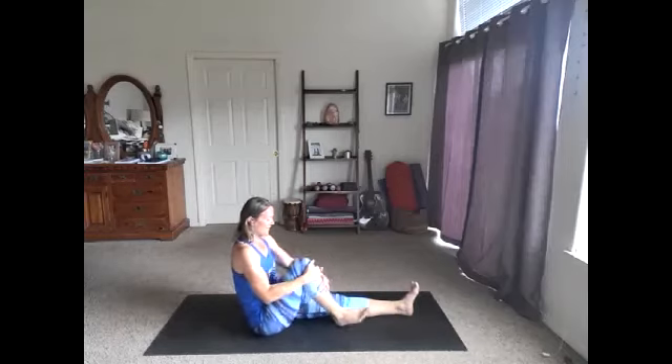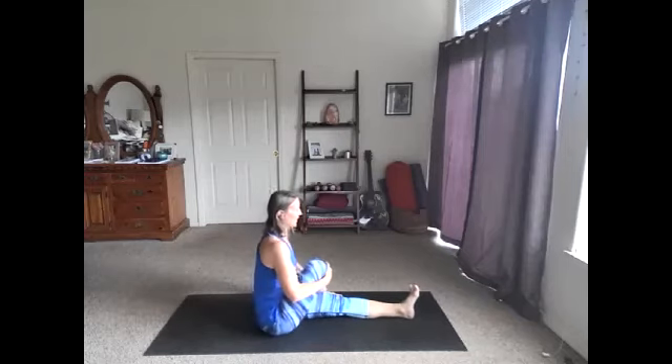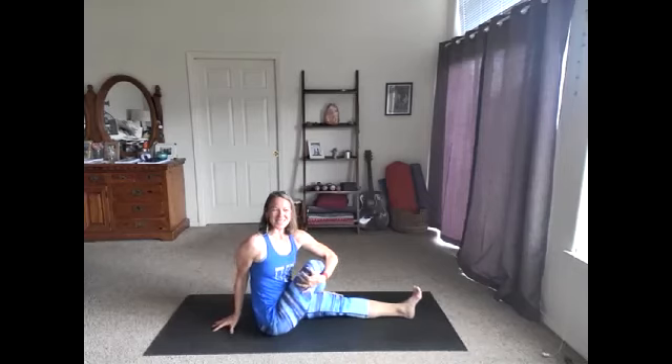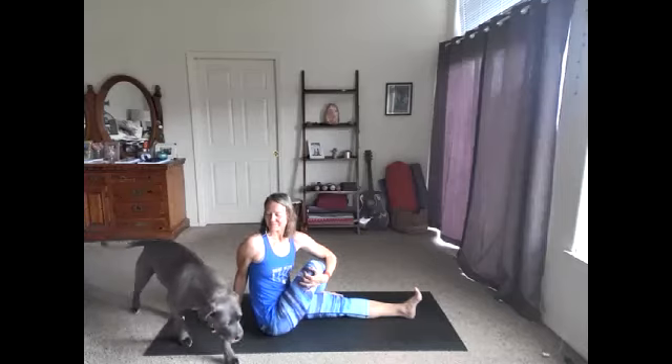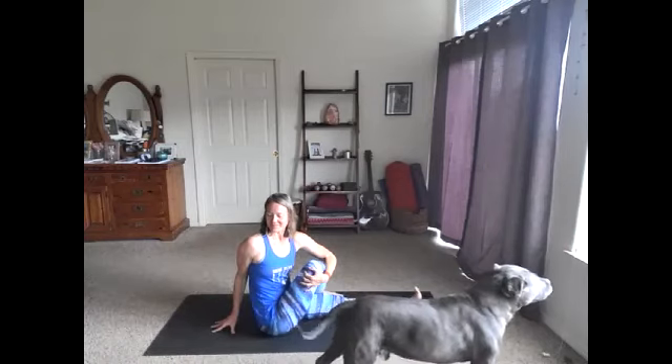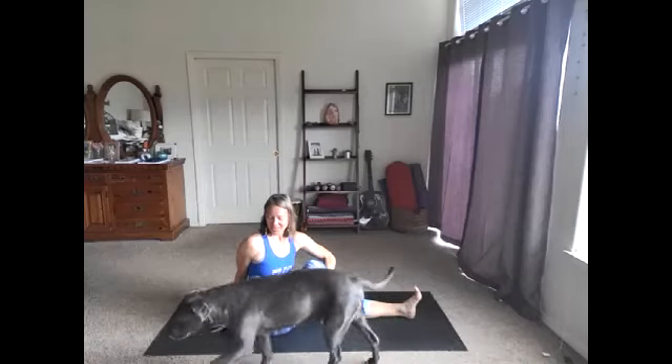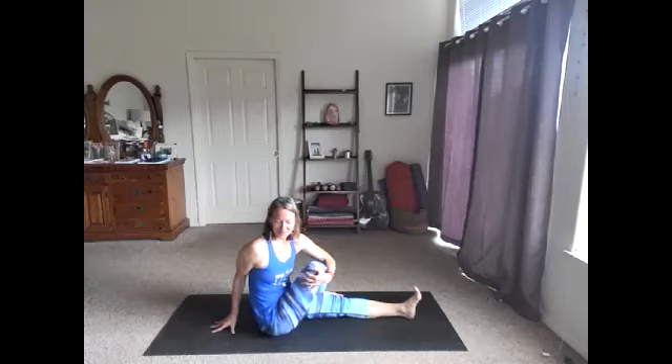Release that twist, come back to center, and we'll just take it to the other side. Left knee in, can cross that foot over. Find some length, reach up, inhale, and exhale, twist. Hug that knee or hook elbow. Keep sitting up tall as we twist. Breathe here. One more inhale, one more exhale, and we'll go ahead and release.